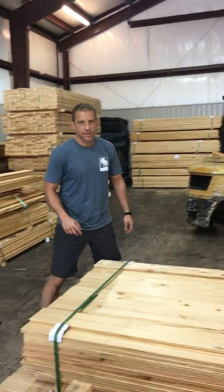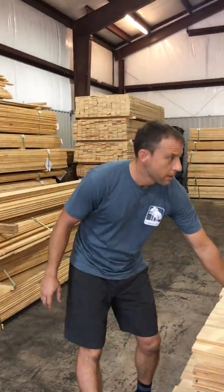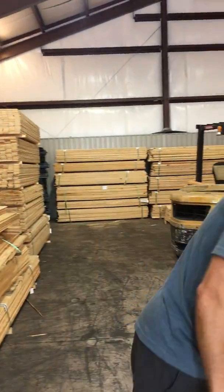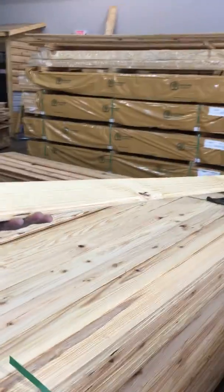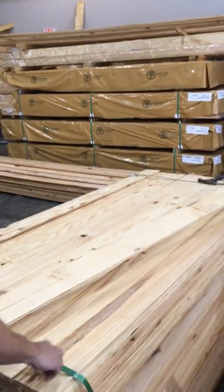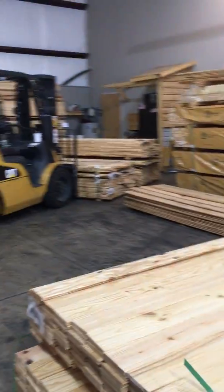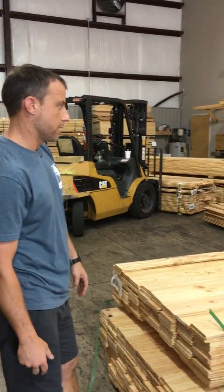All right, you're live. Hello world, this is Rob at NC Lumber. George and I are going to do a pack reveal. We've got some 1x6 tongue groove, bead on one side, edge-V on the other side. This is our factory seconds, and the reason we're doing this is we get a lot of questions about what factory seconds means. So what we're going to do is just open up a pack we just got in from the mill.